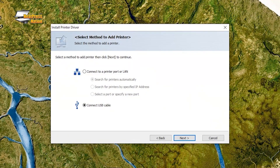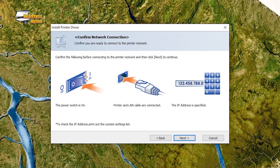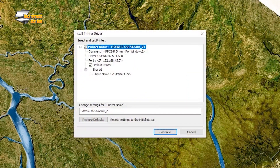In the Select Method to Add Printer section, choose Connect to a Printer Port or LAN, and Search for Printers Automatically. Make sure your Sawgrass printer is powered on and connected through Ethernet or your wireless network. Back on the computer, click Next, and the installer will attempt to find your Sawgrass printer. If the connection works, continue to finish the driver's installation.